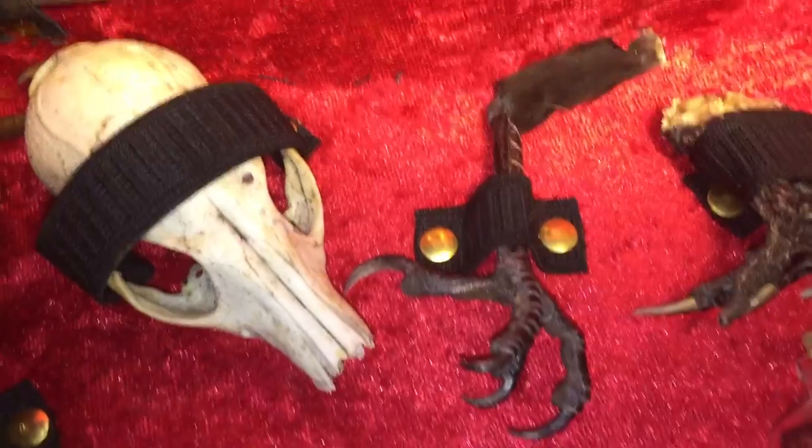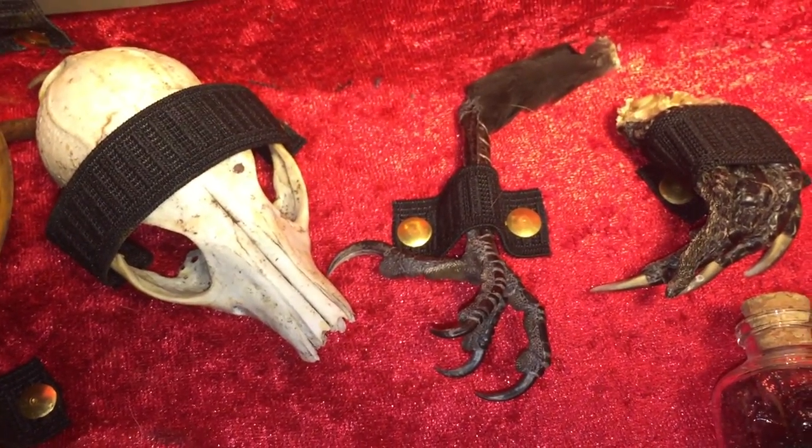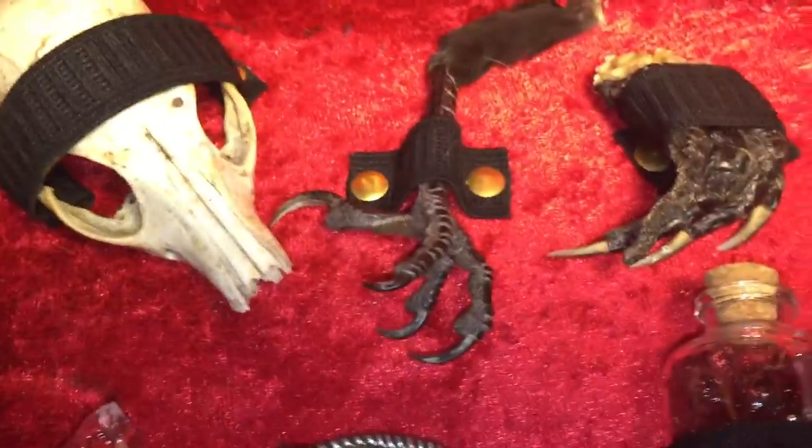That's a crow's foot. Now, crows, at least in California, are illegal to sell but legal to own. So just know that this was a gift.